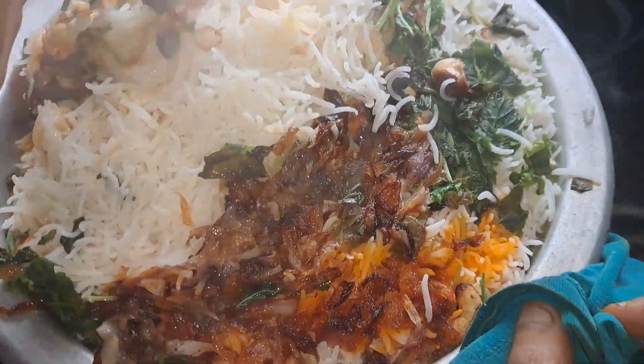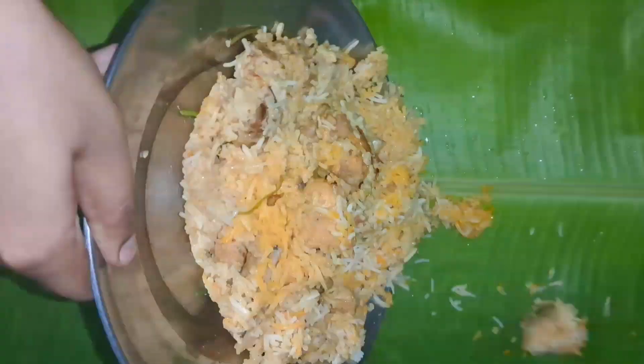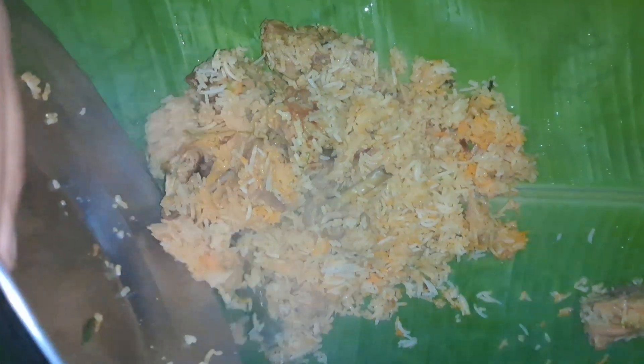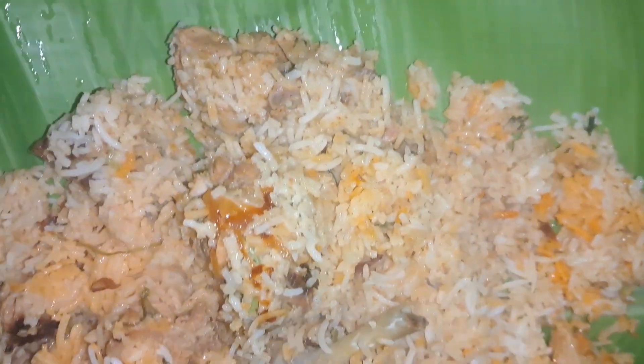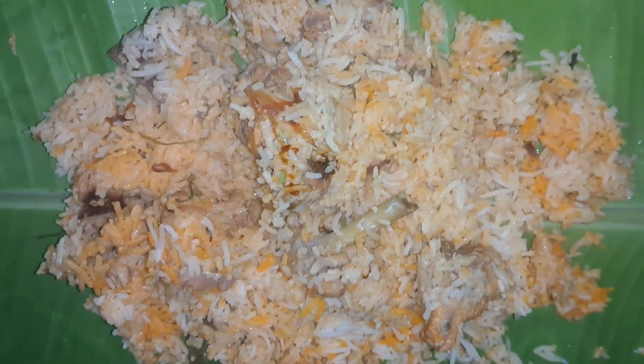The side is made with masala and orange. The side is made with beef. You can try it.